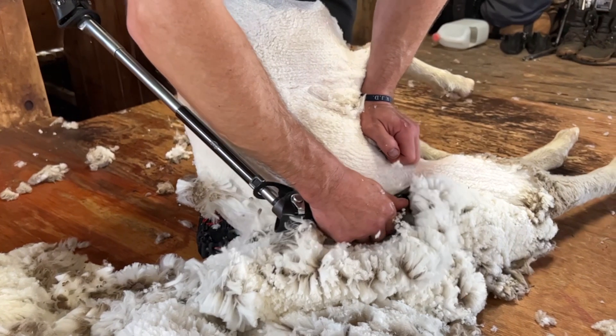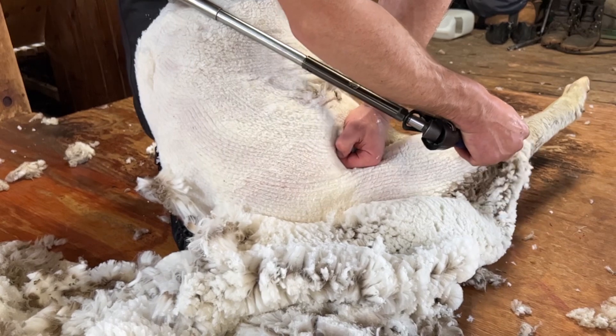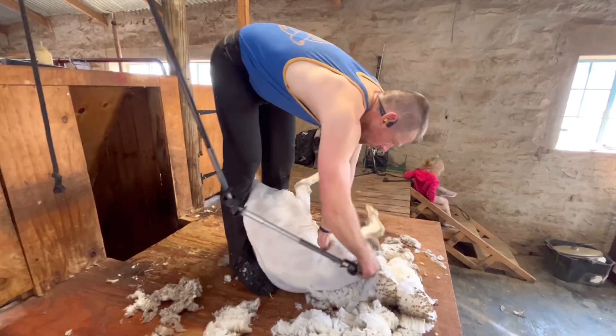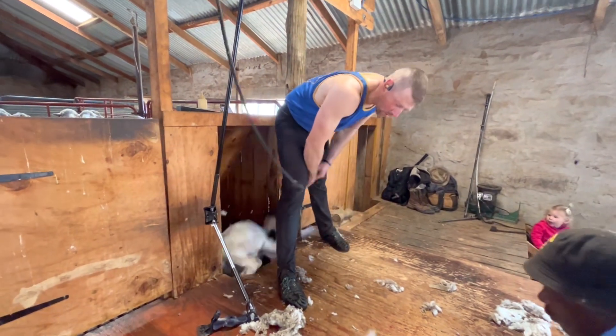Coming down to the last little bit of the leg, removing the ox if the sheep has them. That's one sheep done. As always, thanks for watching — like the video and subscribe to the channel.